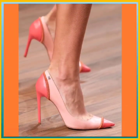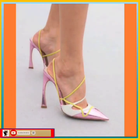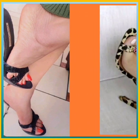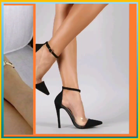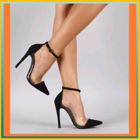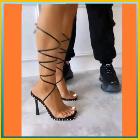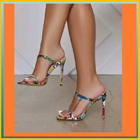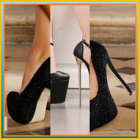Hey guys, welcome! I hope you are fine. Today my video is about pencil heels in different lengths and different designs — unique color combinations and very nice designs. I recommend you to watch this video so you get some ideas about color combinations and heel designs. I hope you like this video, so without further ado, let's get started.